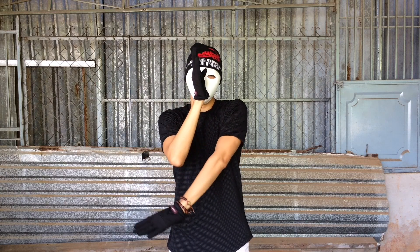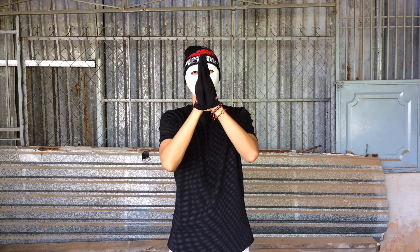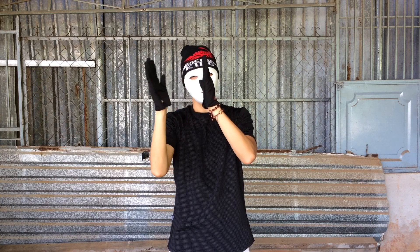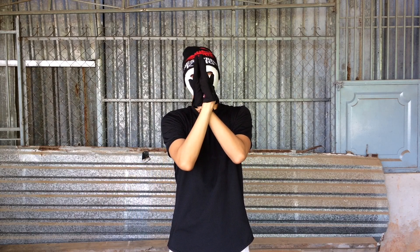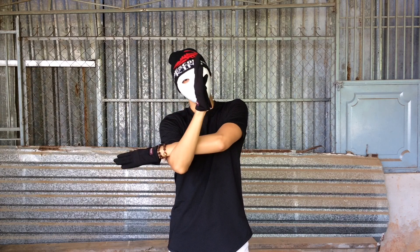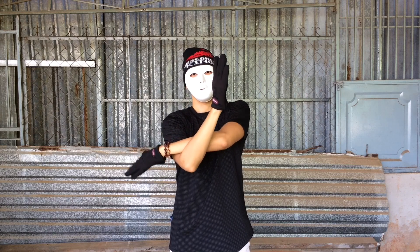My right arm stops, my left arm starts moving, drawing a whole circle, and then clap with the palm of my hands. Now left arm stops, right arm starts moving, drawing a whole circle until it gets stuck. Just move it back up — remember the third rule.